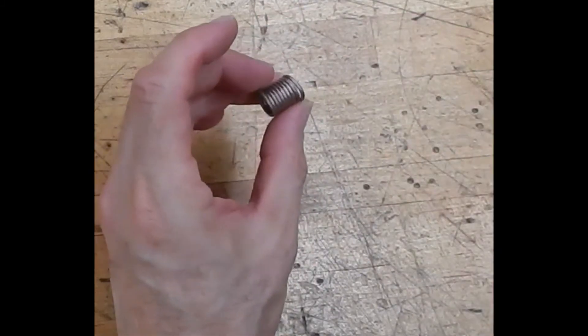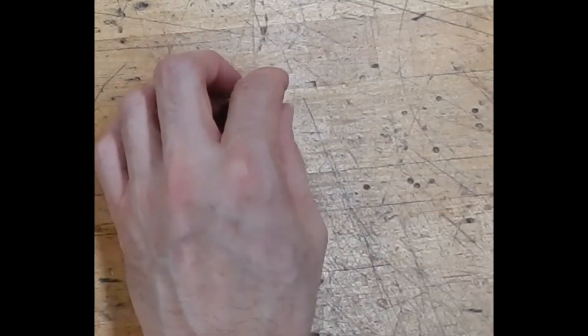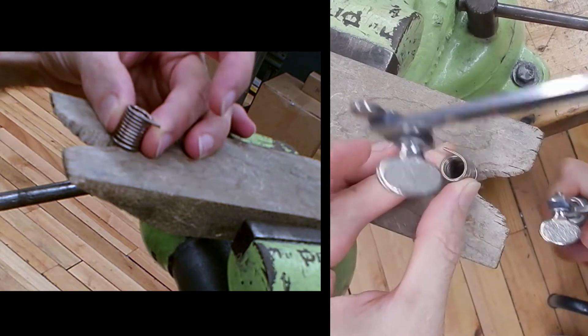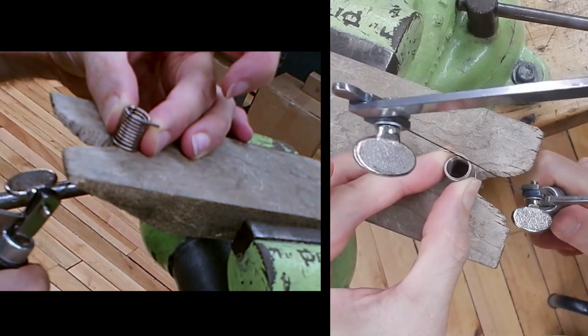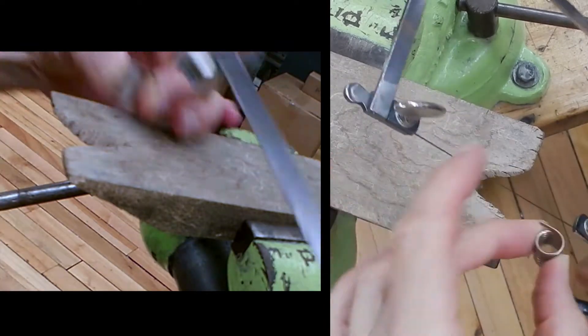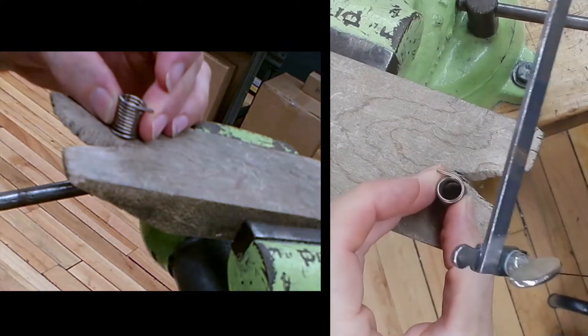And then I'm going to use a jeweler saw to cut that — one more reason to master the jeweler saw. There are a few things to keep in mind. If I just put this on my bench pin and start cutting, everything's going to move around. Every single thing that moves is like a spring, and it's just going to bind up on the blade and break it.